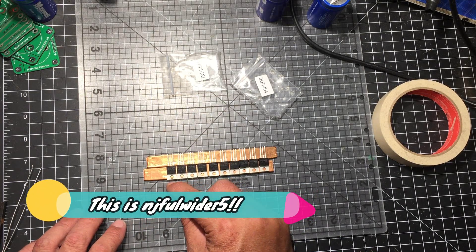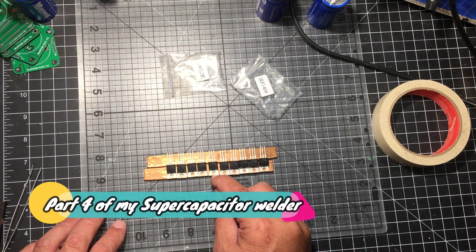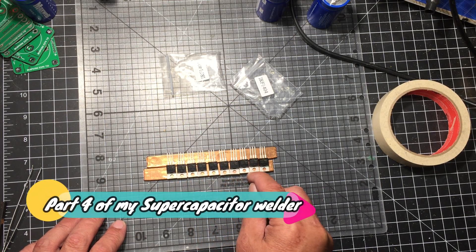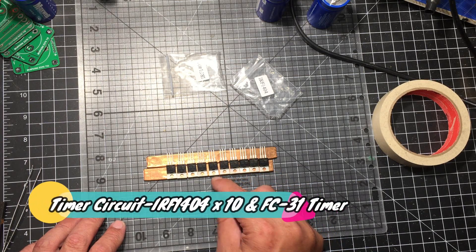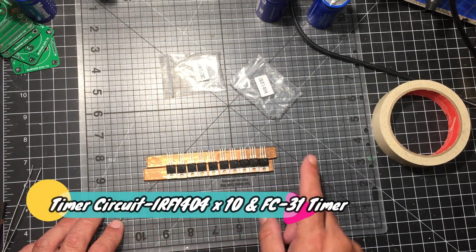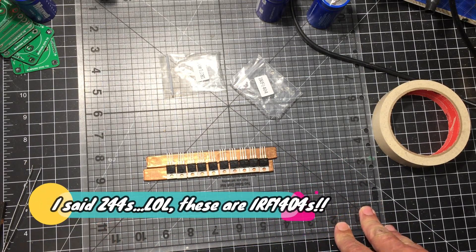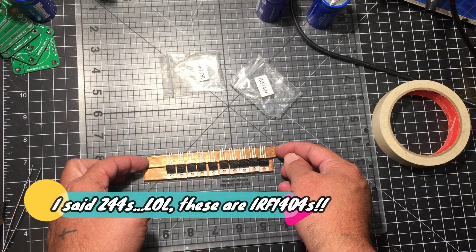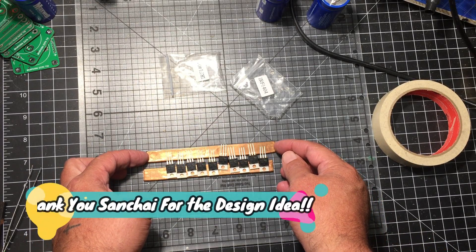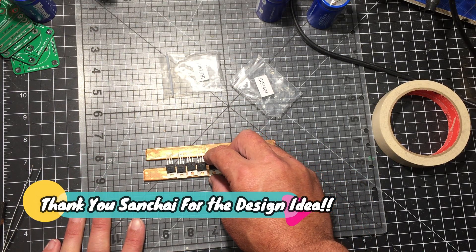I'm going to try and solder them this way, but I think I'm going to drill the holes first on the ends, because the little contraption is going to be something like this once it's completed.